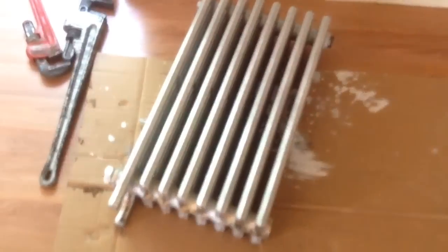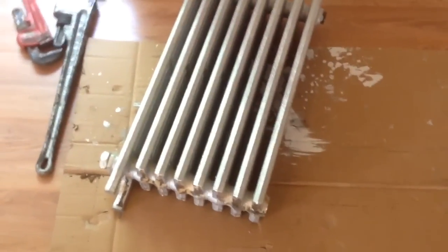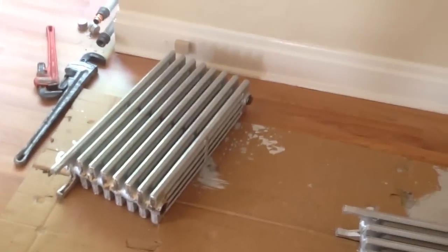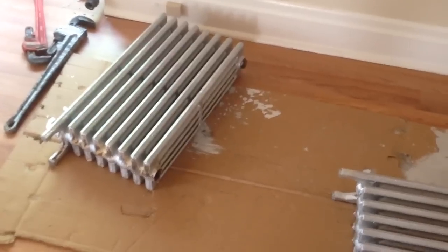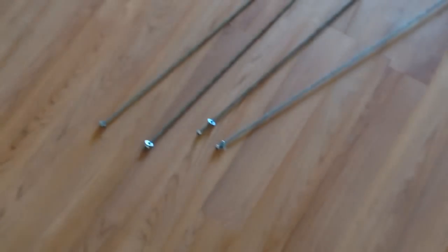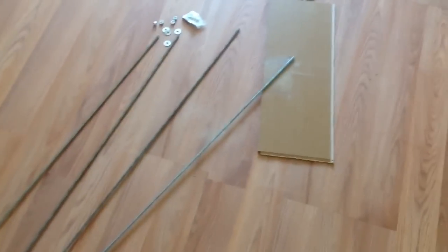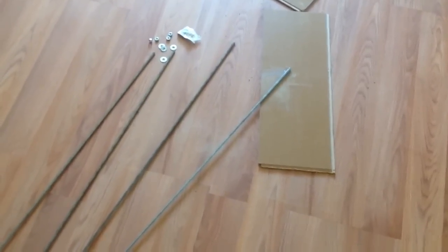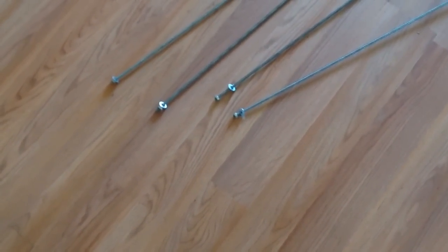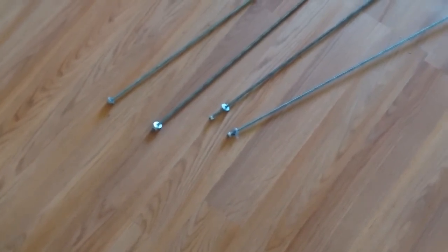We're going to reassemble this radiator, and the most important thing I can tell you is to do it close to where you're going to put the radiator, because they're heavy. I have some new all-thread studs — the old ones were pretty much rusting — and I prepped them by putting a nut and a washer on each end of them.